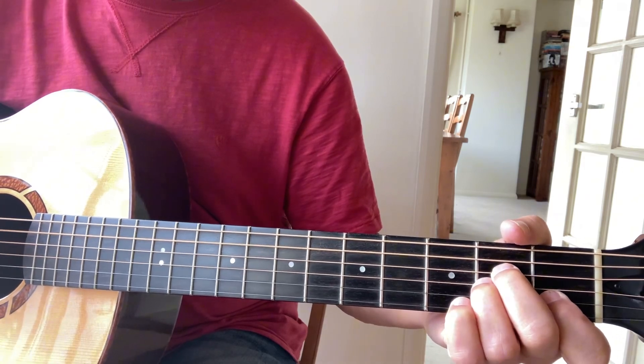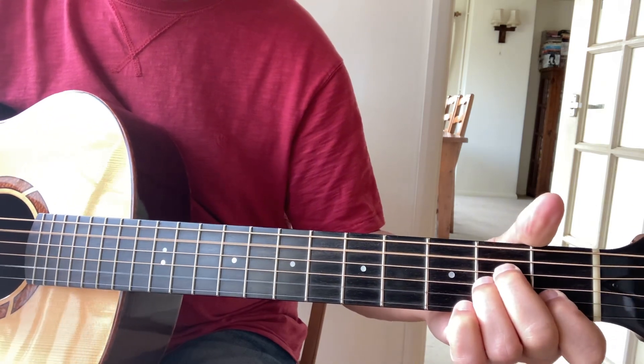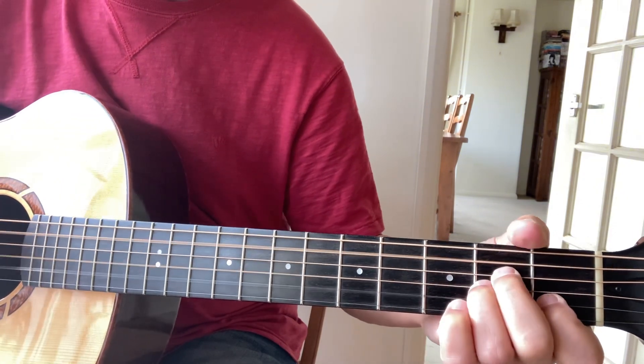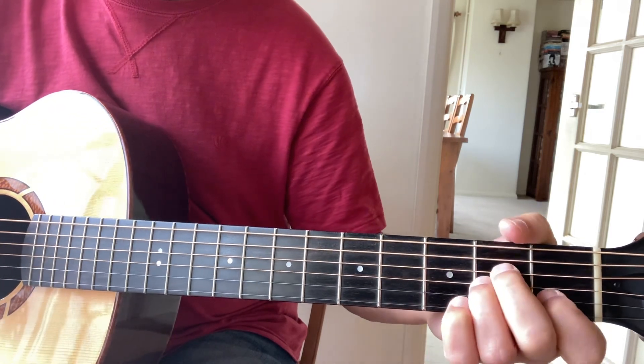That's F to G to A minor. 'For my comfort' — same F to G to A minor. 'Who shall we let' — that's the last line, which is also F to G to A minor.